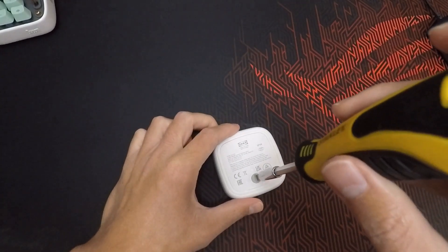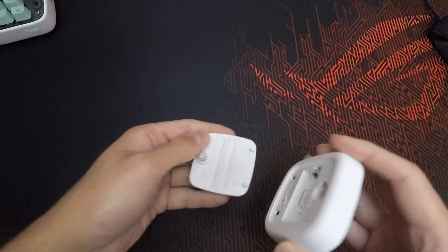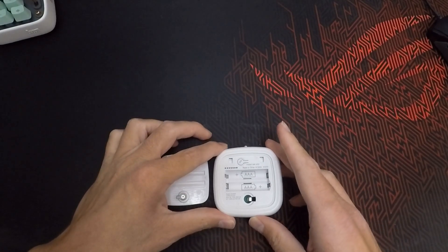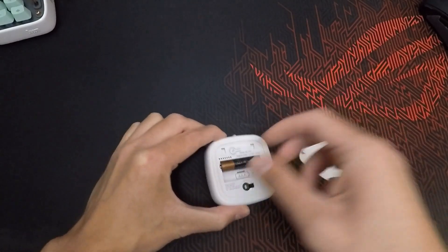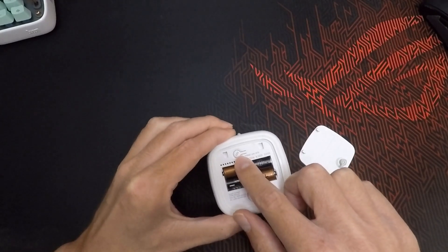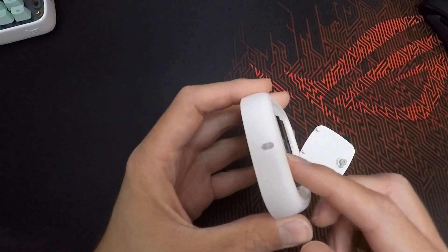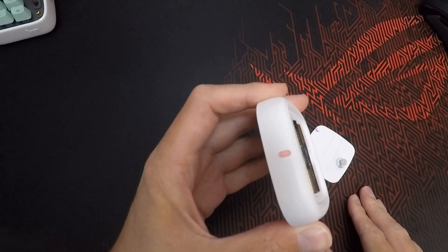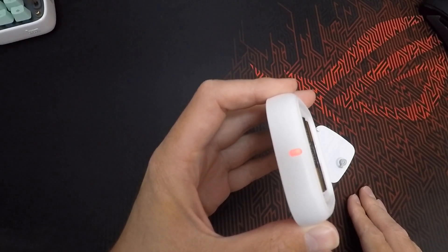Let's quickly open the back so we can check what's inside. Very simply, we have the slot for the two batteries and the button for the pairing mode. Now for the second part of the video, let's put in some batteries and start adding this to Home Assistant. To enter pairing mode, we press the pairing button four times, and as you can see the LED on top starts flashing quickly and then shows a breathing effect, indicating the device is in pairing mode.